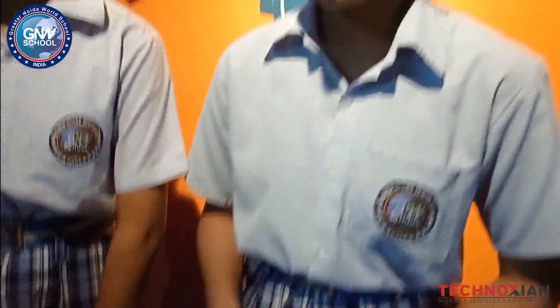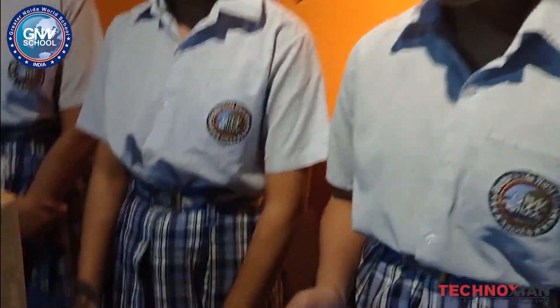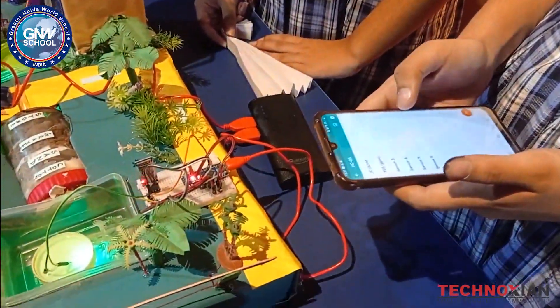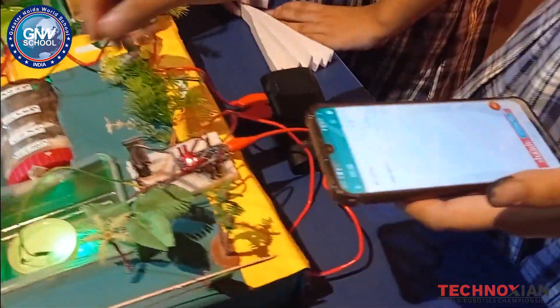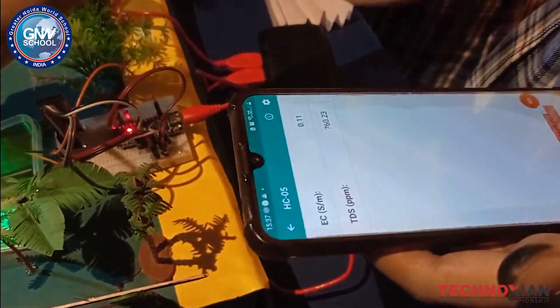All we need is to connect our system with the app. Now we can check the TDS level of this water remotely.